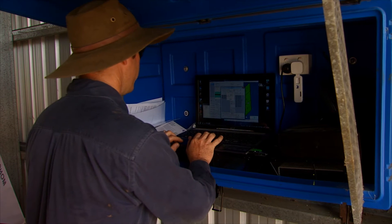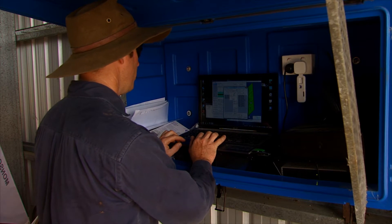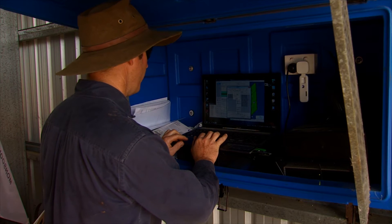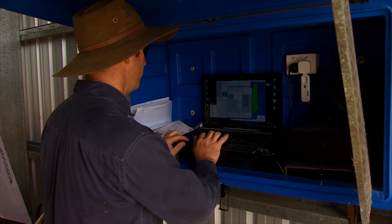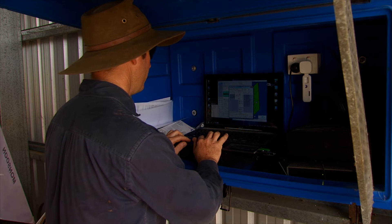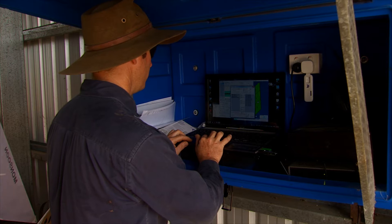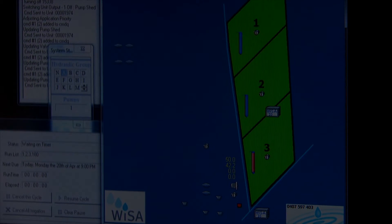Tonight I'm going to irrigate block one, two and three — we're going to get three and a half mils each per hectare, and we're going to irrigate at 9pm tonight because that's the start of the cheaper tariff. I'm just going to have a look at my moisture probes to see what's been happening over the weekend while I've been away.